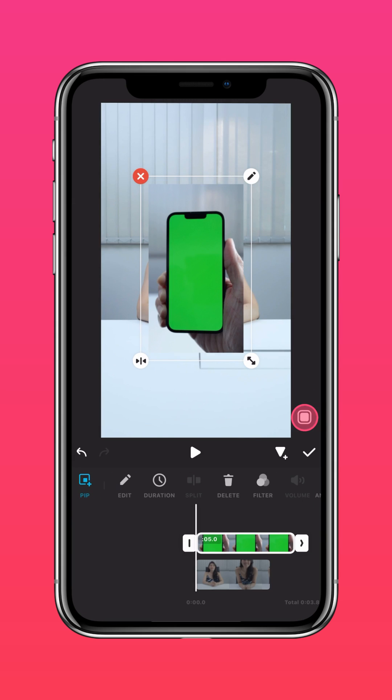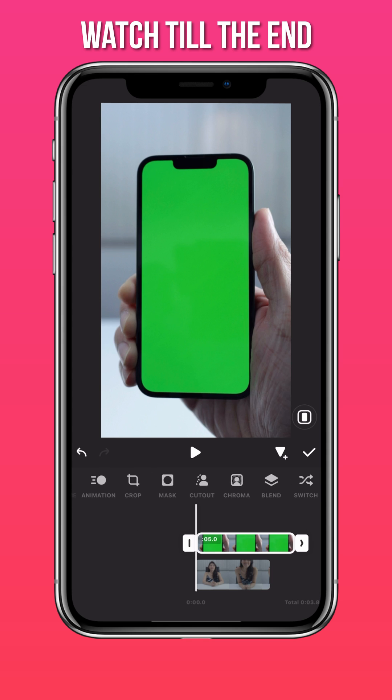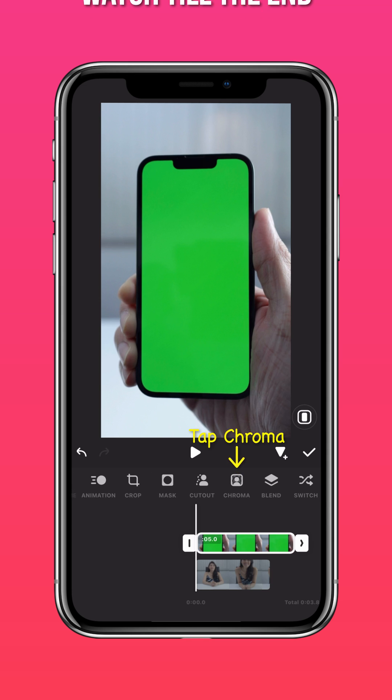Tap Autofill to fit to screen. Press Chroma to remove the green screen.